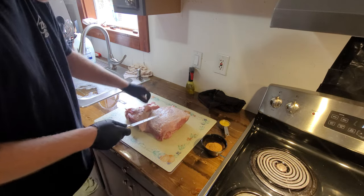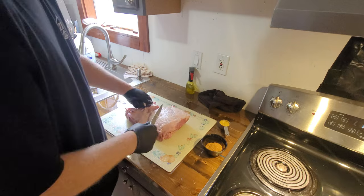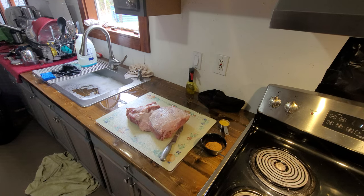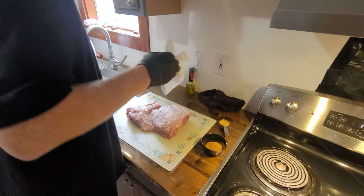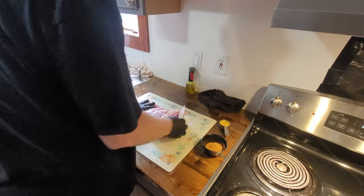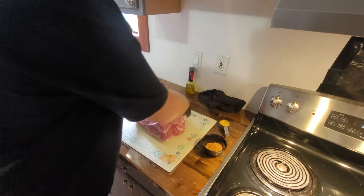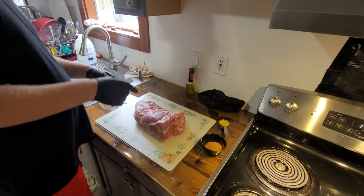I've got to finish cleaning the smoking parts — they're soaking in the sink. So I'm going to trim this, rub it up, go clean up the smoking parts, get that heating up, get the chips soaking, get my turkey going. By the time the turkey's prepped, this ought to be ready to go in.